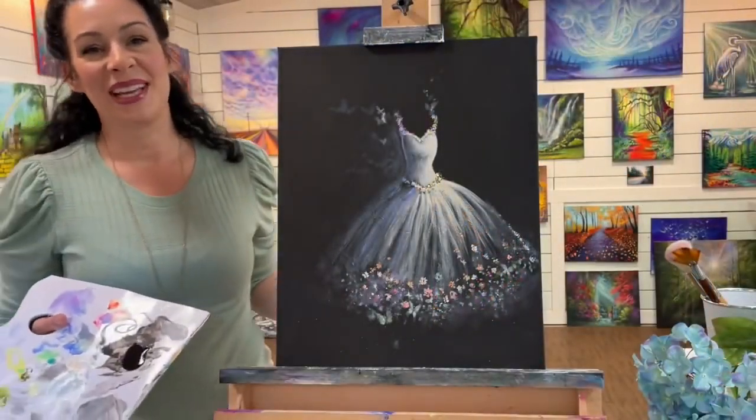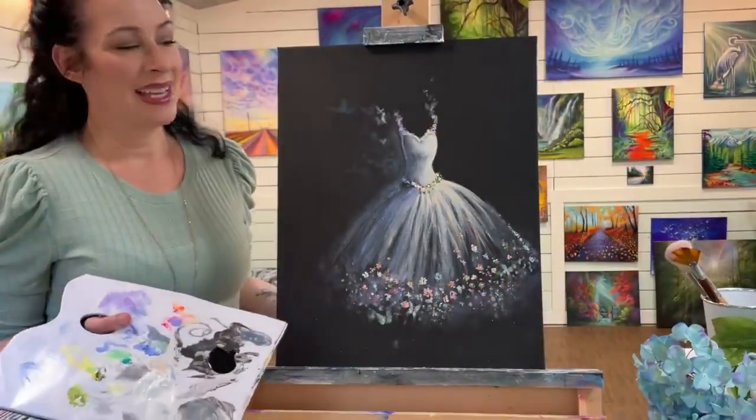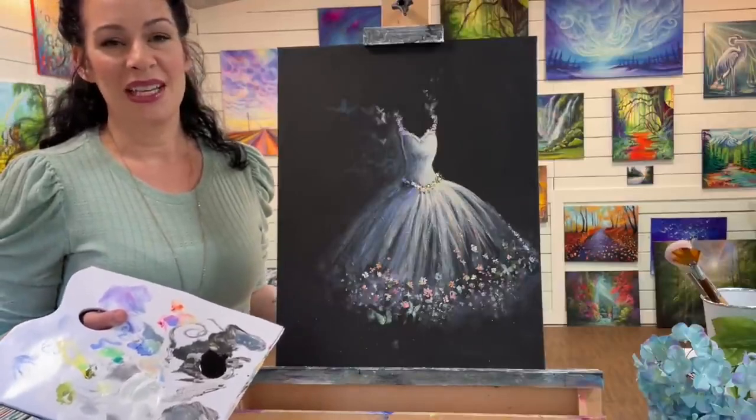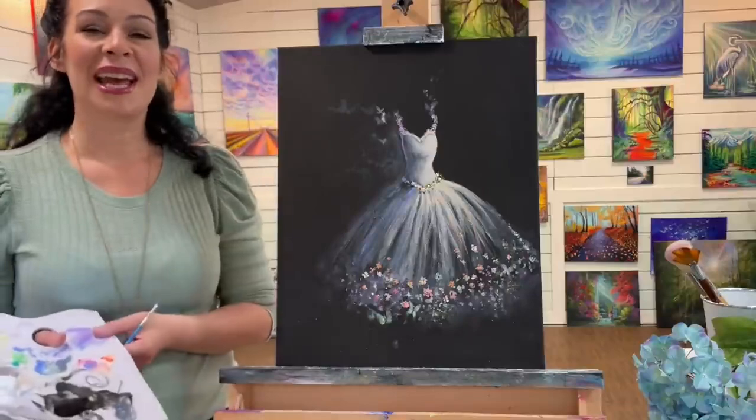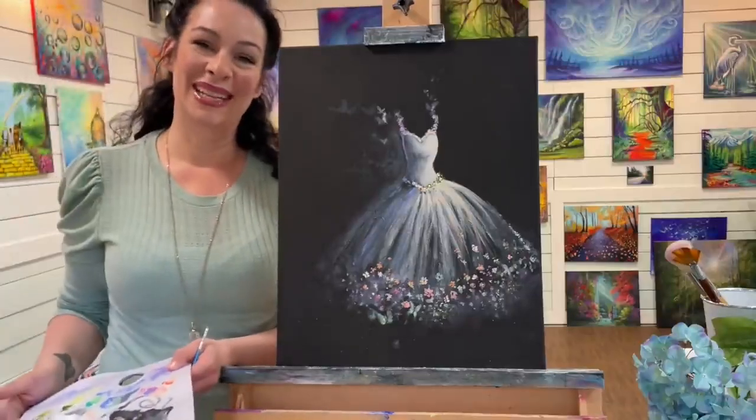This painting is all done. I hope you guys enjoyed this one today. Leave a like and comment below if you did, and of course don't forget to subscribe to my channel for more. Have a wonderful day and I'll see you all very soon in my next video. Bye!